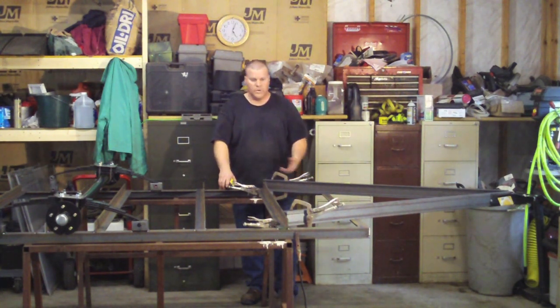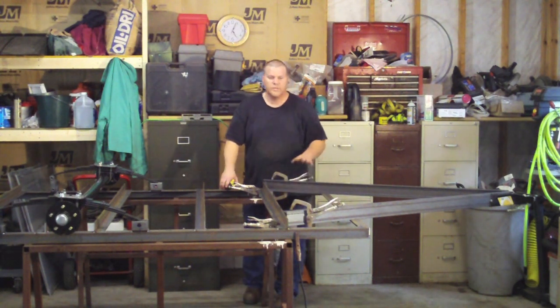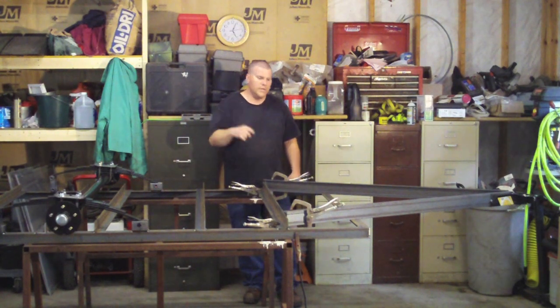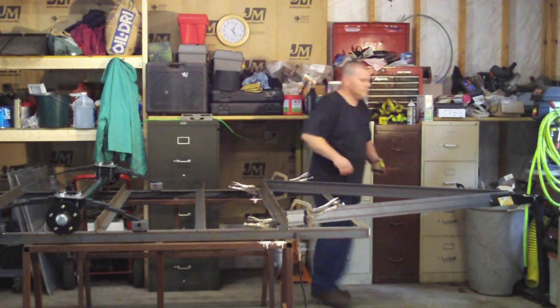If you're using wood it might not be a bad idea to put in some gussets — cut yourself some plate — just for more welding surface. You don't need more beef on the trailer; the gussets are only to get more weld from the hitch to the trailer. I'm going to weld this up and then we're going to flip this thing over.